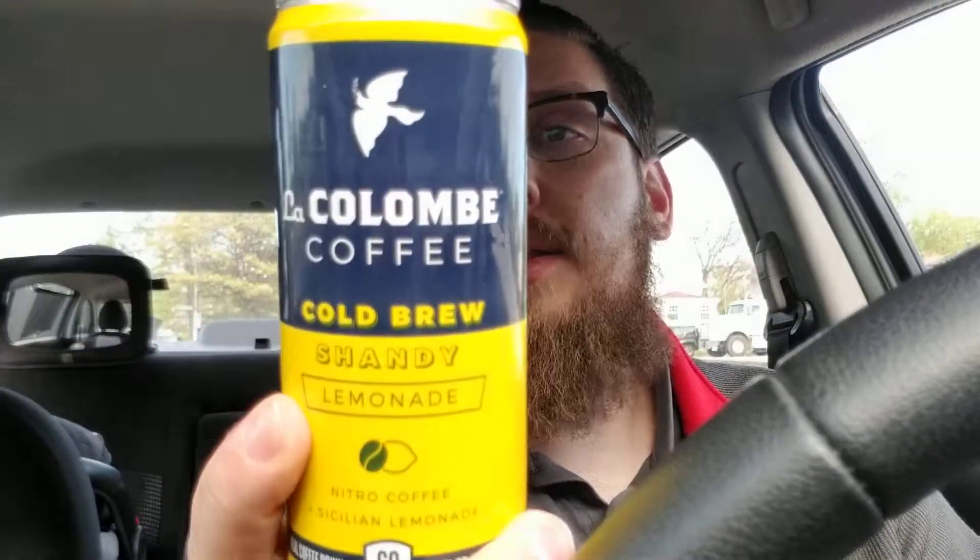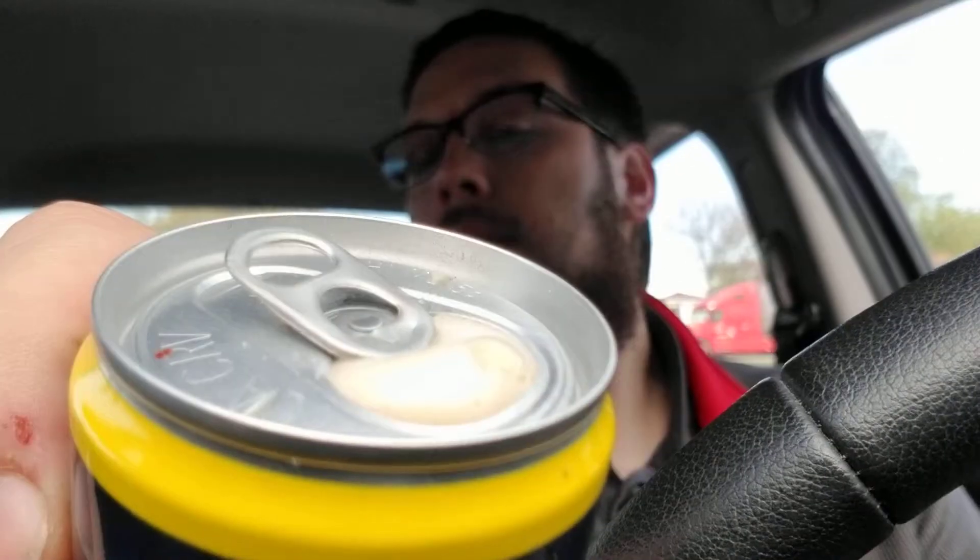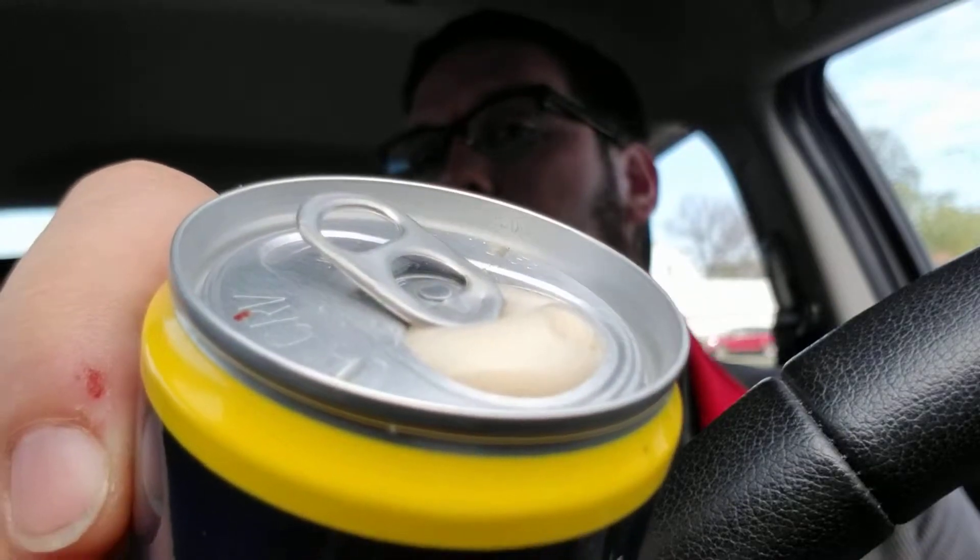Should feel more awake after this one too — the La Colombe cold brew shandy lemonade, nitro coffee and Sicilian lemonade. That one sounded like it had more fizz to it. I can see more fizz in there — look at the top of that can, you can see it fizzing out. So already this one has noticeably more bubbles. Let's give it a taste.